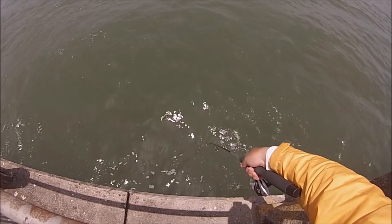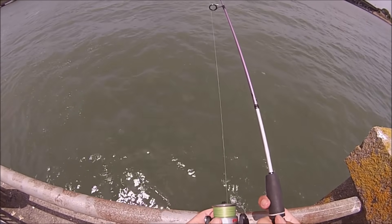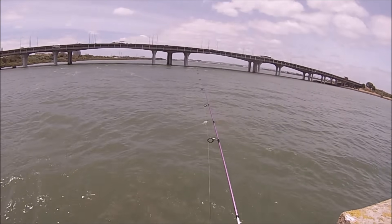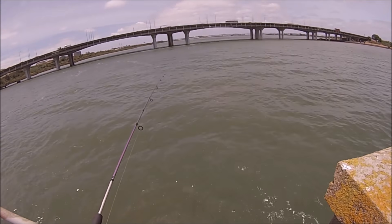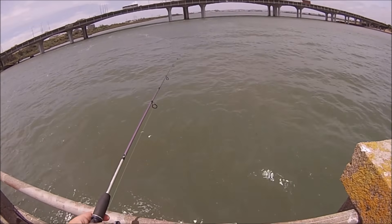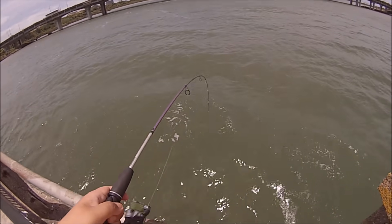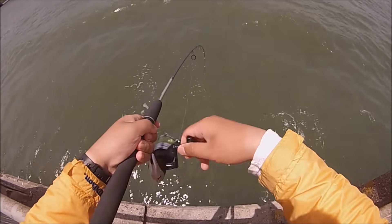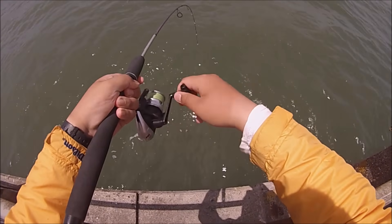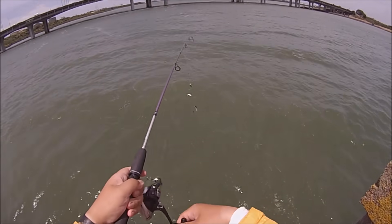A good tip is that if you jig your sabiki around the structure where the bait fish will be hiding, it won't be long before you get hooked up. However, this method is only effective against small bait fish, and I have yet to catch a big mackerel using this method. I've only caught small bait fish — whether it is an anchovy, pilchard, or mackerel — but I've caught so many of them. So this method is great when there are lots of bait fish present.